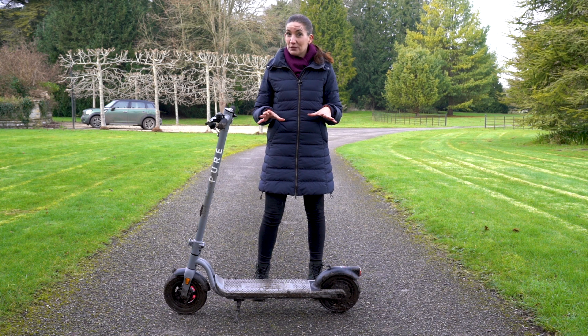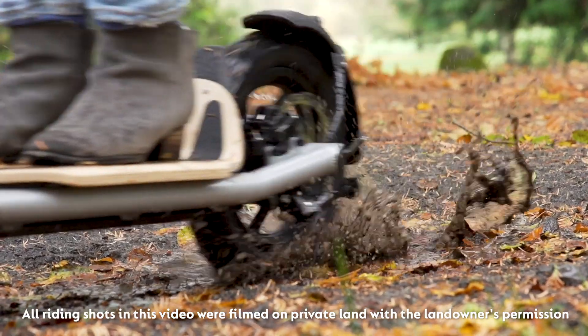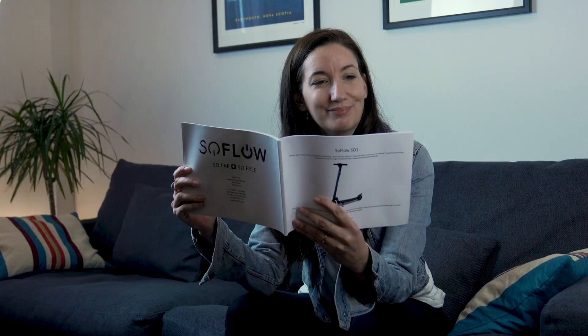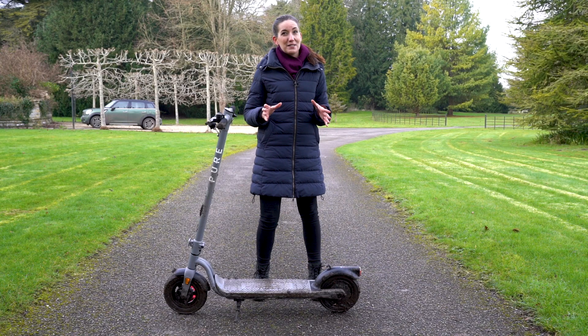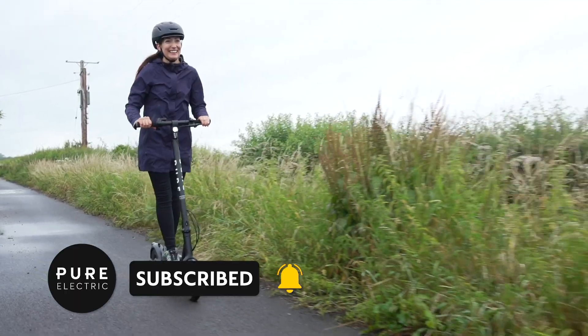It's worth noting, many e-scooters cannot handle riding in wet and dirty conditions, so check your warranty and manual to make sure you're using yours in the conditions it was designed for. The manual is also where you should find your IP rating, which will give you an idea of how waterproof your e-scooter is. We have a blog post with more information on IP ratings, which you'll find the link to in the description.